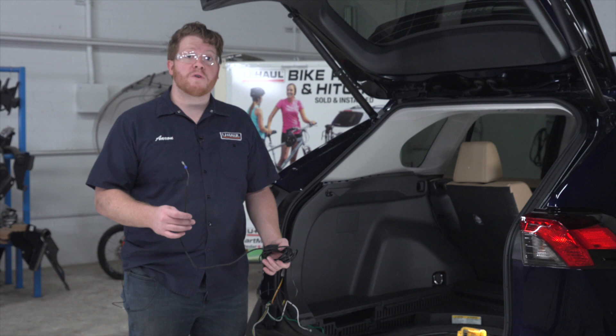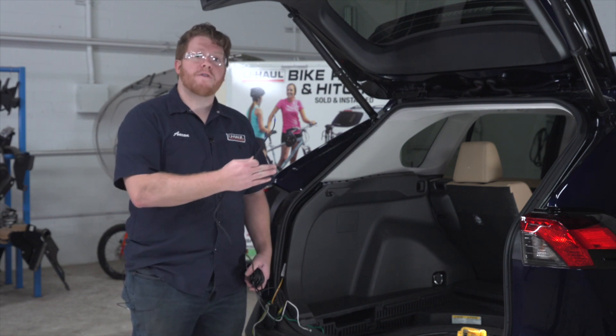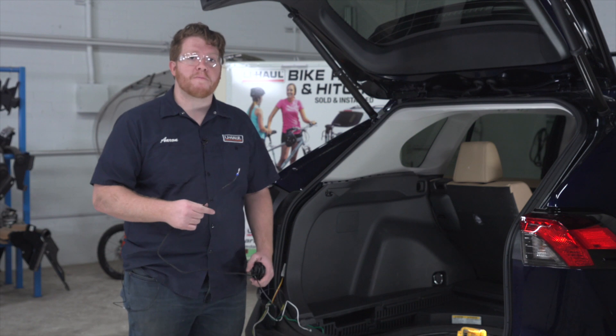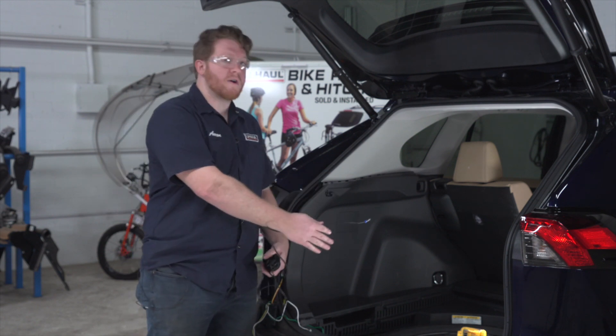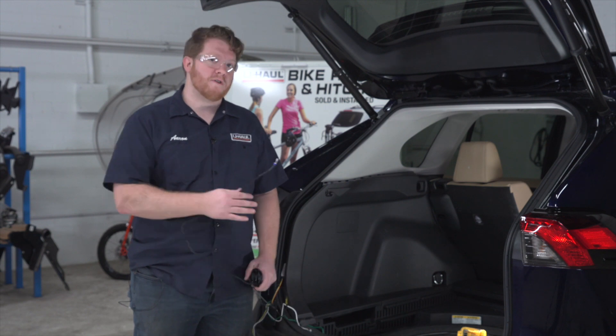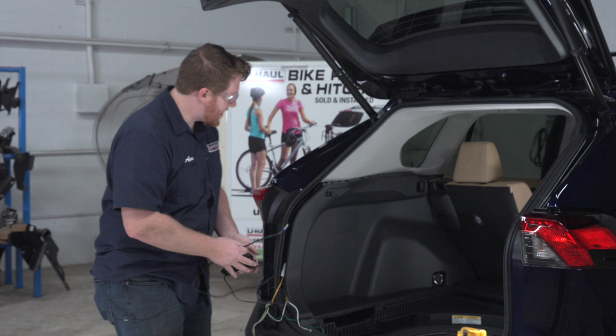Now we're gonna take our power wire and route it to our battery. We're gonna go underneath our vehicle and route it underneath our paneling up to the engine compartment. If you have the hybrid, you may have the battery right here in the trunk, which will make it a lot easier to hook it up to that battery post. We're going to push the wire down through our vent right here all the way.